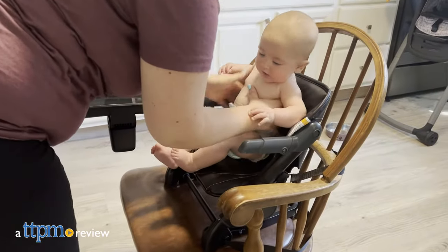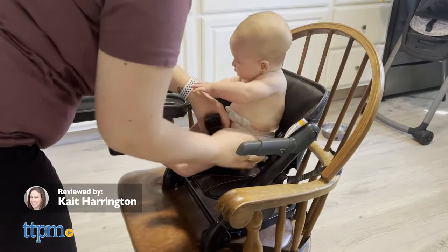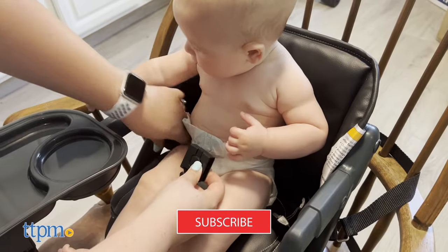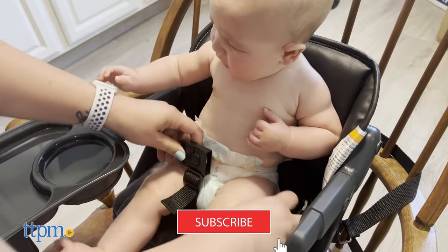When it comes to feeding on the go, the Feed Me Dining Booster Seat from Unilove is dominating the baby game. But before I can tell you more, make sure to click and subscribe for more videos.